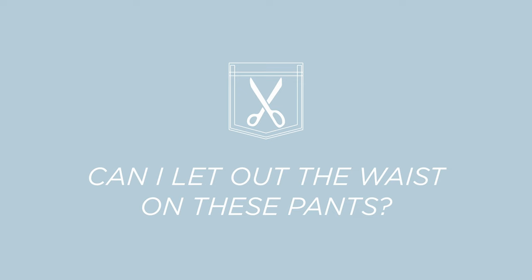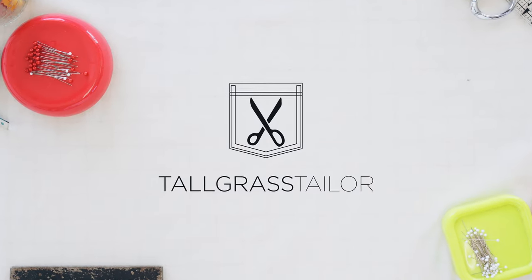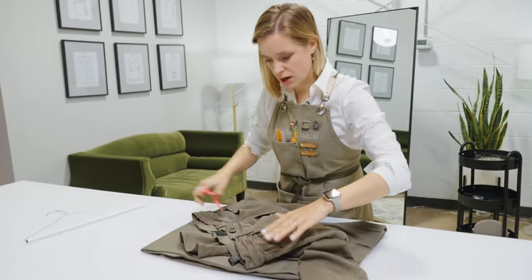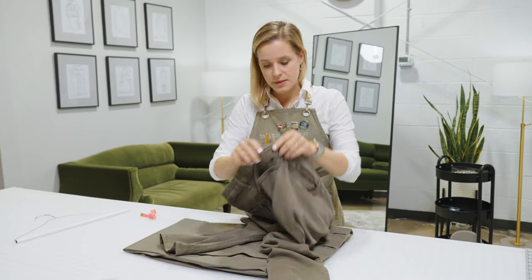You have a favorite pair of pants but maybe you've grown a little, so you want to know: can you let out the waist on that pair of pants? We're gonna start with a traditional jean. This is a pretty olive colored, but I'm gonna call this a jean because the construction is a bunch of top stitching, rivets, that kind of thing.